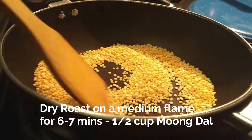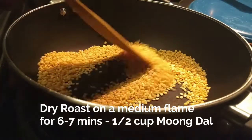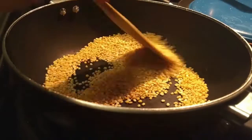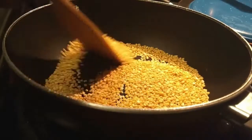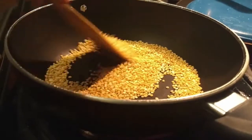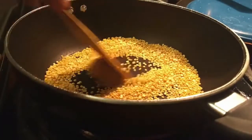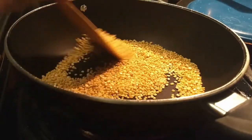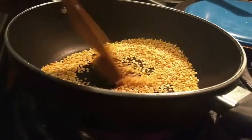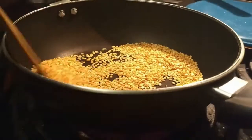We will make it to dry-roast. If you can see the light, we will dry-roast. Make it to dry-roast.